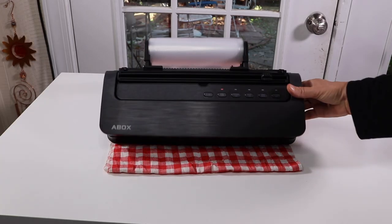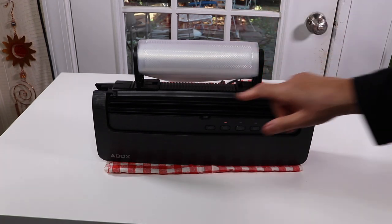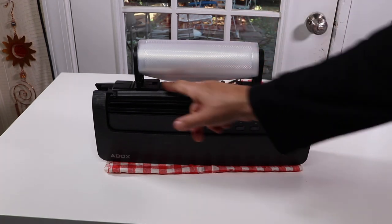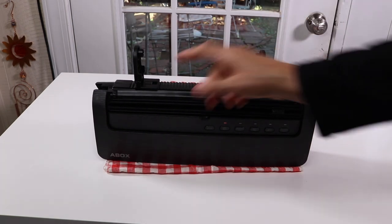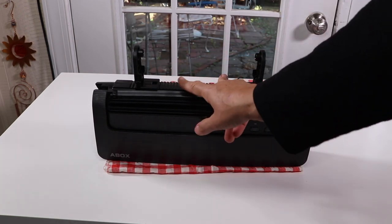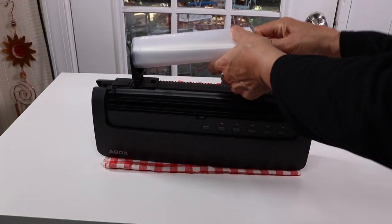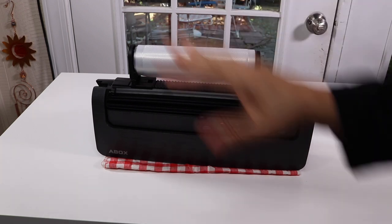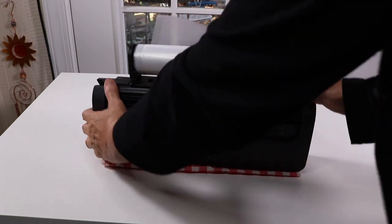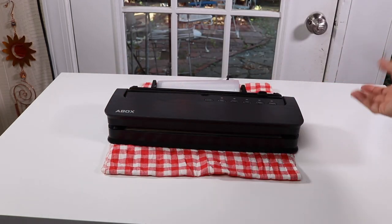One of the things I liked about it is this little holder here, very much like a paper towel holder. It's adjustable — you can move it in or out — and it came with this little roll. It's nice that everything is all together.